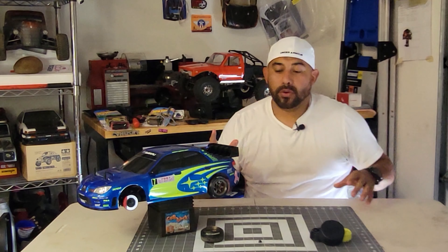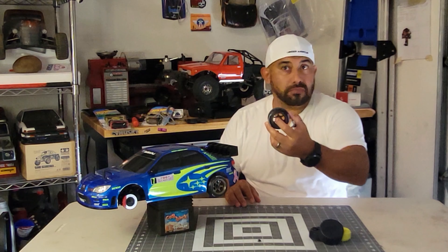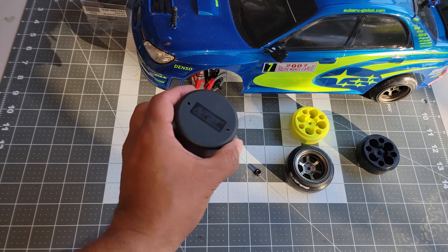What's up RC fam, this is your host Mike with the Most from RWM RC. Today I had a special request from Andrew Odom who wanted me to show how to remove the wheel from the tire — wheels and tires — how to remove this using the MST tool.